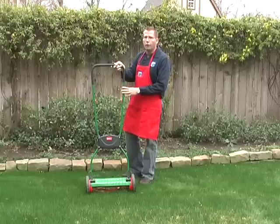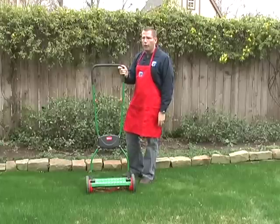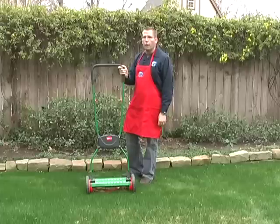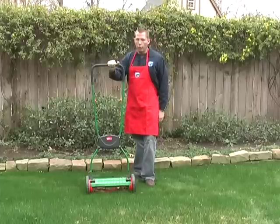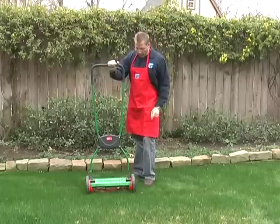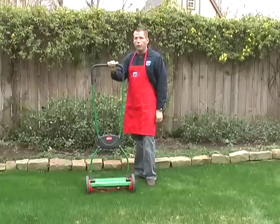If you're in the northern half of the country, you're usually going to do really well with the Brill. Or if you have a fescue, or a rye, or some kind of grass that's not a St. Augustine, Bermuda, or Zoysia, you're typically going to do great with the Brill. It has five blades — they're flame-hardened, welded steel blades.